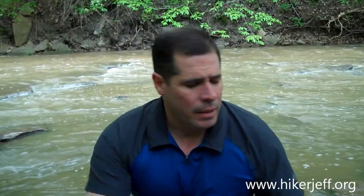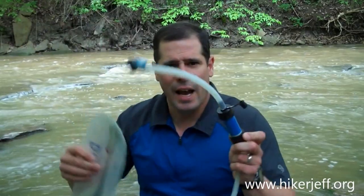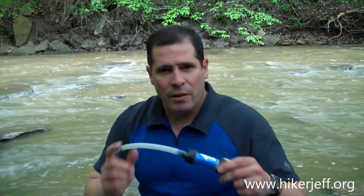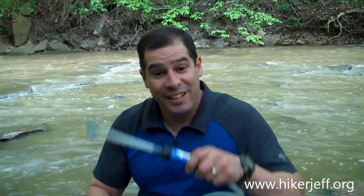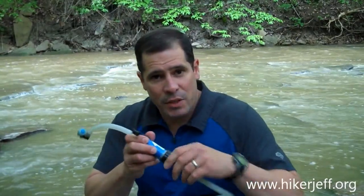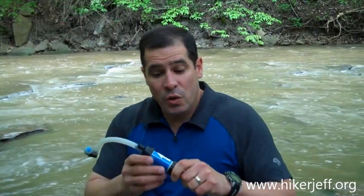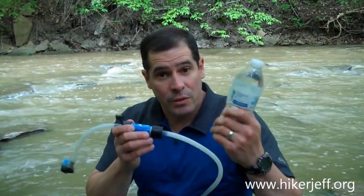Another item is the Sawyer Mini. This little thing is currently hooked in-line on my water bladder system. You fill up your water bladder, and every time you take a drink from your hose, it goes through the filter and cleans it. You can also detach this from the hose and hook an attachment to the filter to drink directly from the water source. You can also attach this to a recyclable water bottle and use that as well.